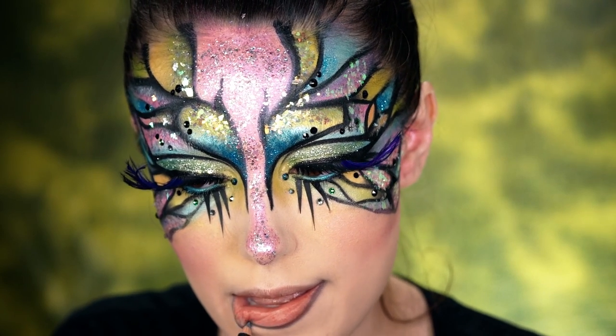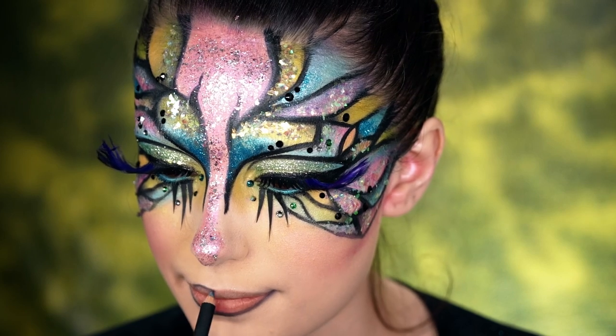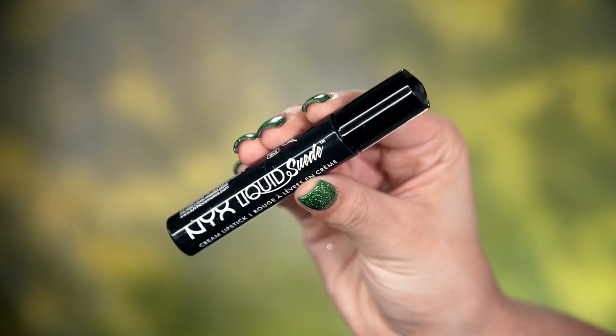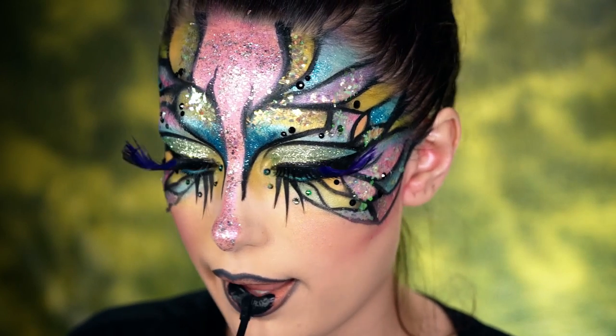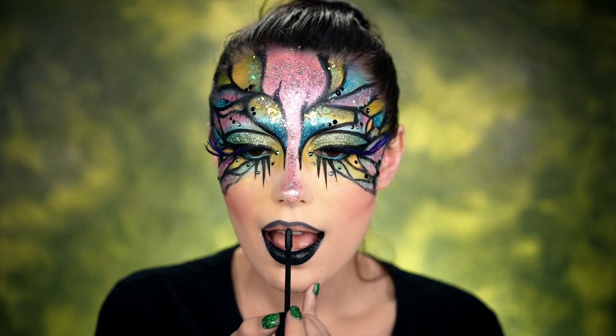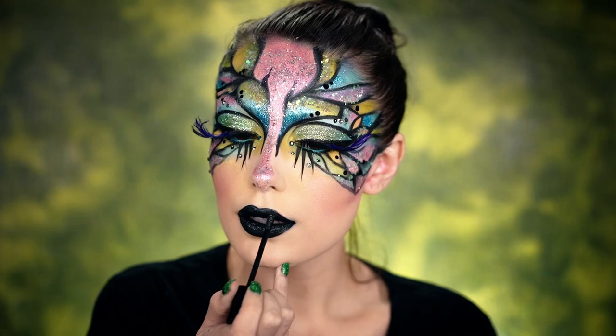For lips, we're first going to line with the Suede Matte Lip Liner in Stone Fox — this is a very dark gray, which is perfect for the base of our lip. We're going to be doing a black lip today, so we need a strong lip line. We're going to fill that in with the Liquid Suede in Alien, which is a beautiful rich black. I just love it so much — it really complements this look and all the black in the wings.